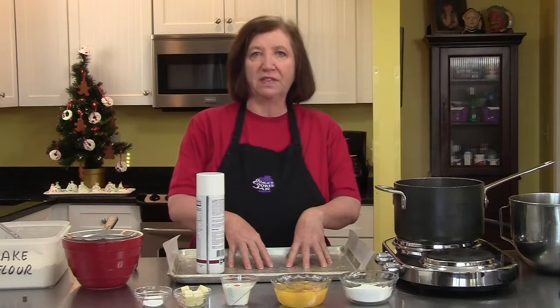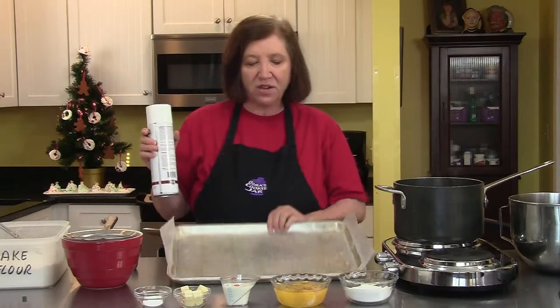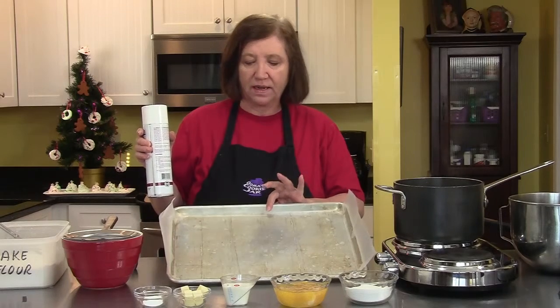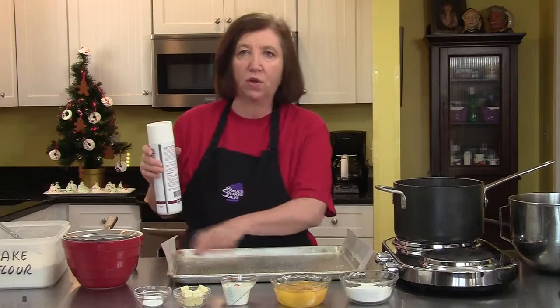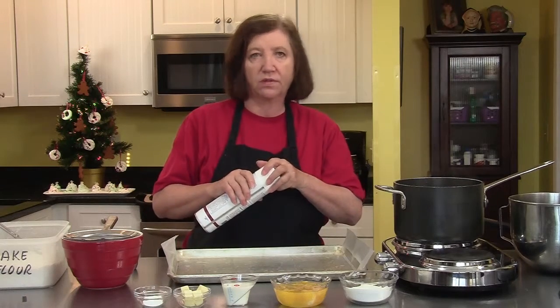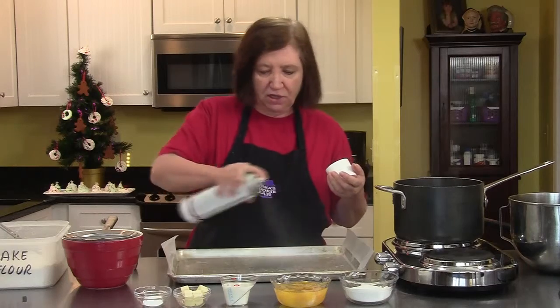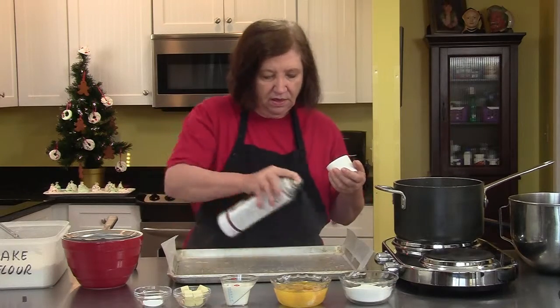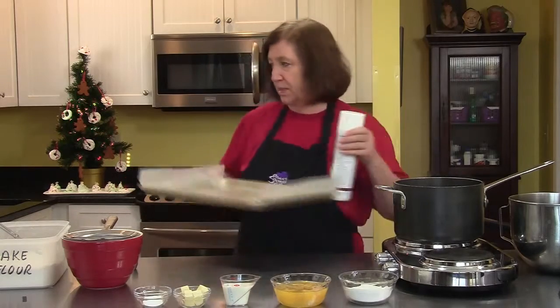I'm going to make some mini cream-filled cake rolls. These are really cool and fun to make. I'm starting off with a cookie sheet that I sprayed with cooking spray and then lined with plain old wax paper. You don't have to go the route of parchment paper here. And then I'm going to spray this also — just a little extra insurance. It doesn't hurt. Put this aside while we assemble the cake.